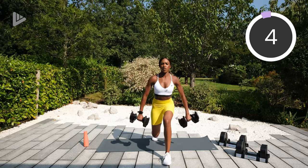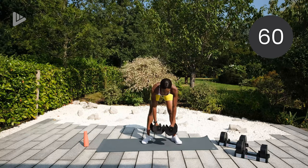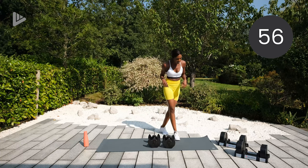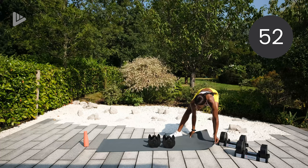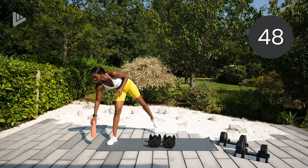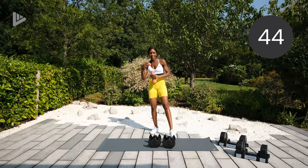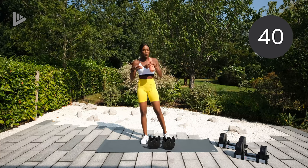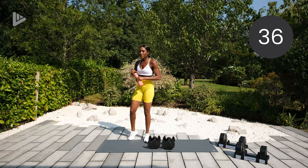Three, two, one — rest it off guys. We're going to have a one minute rest. Grab a drink and then we will do that circuit again. So squat, curl and press; sumo squat, bicep curl; forward lunge and half fly. Again, don't worry about remembering all of that, I'll talk you through it.